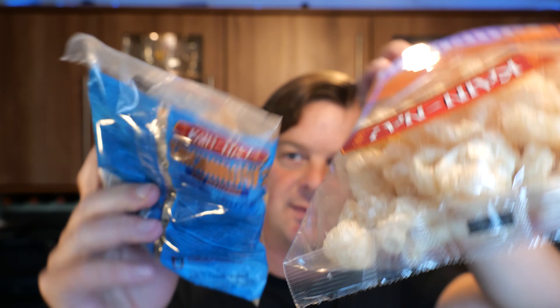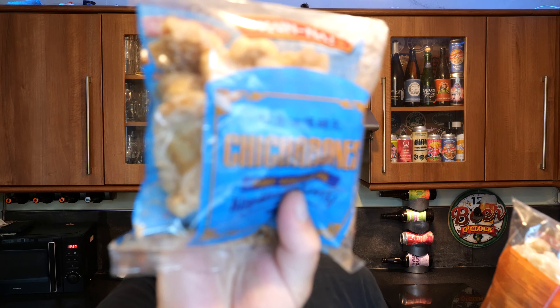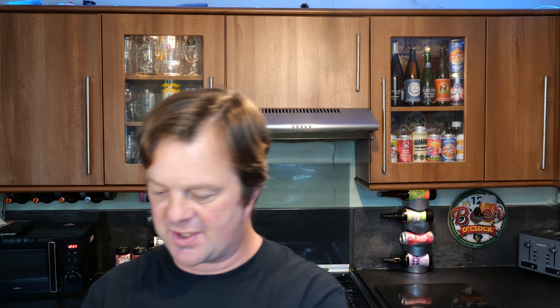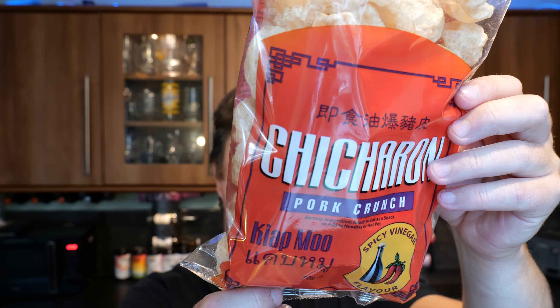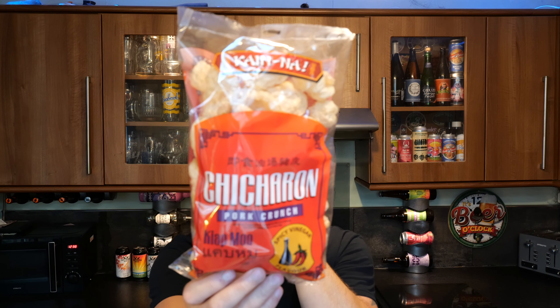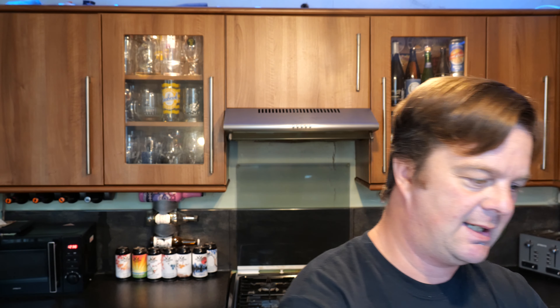Although these look darker, like they've been cooked a little bit more. That looks like original pork crackling - pork scratching of course. Pork scratching. Pork crunch - different thing. And then last but not least we have the spicy vinegar flavor. They're from Asco Foods in the Philippines - 70 grams in the big bags and 90 grams in the small bag. Isn't that amazing?